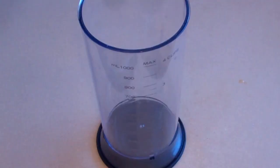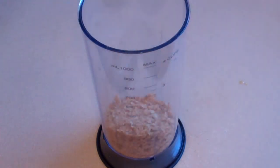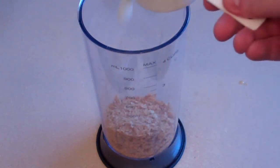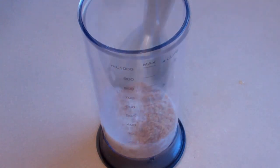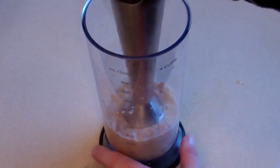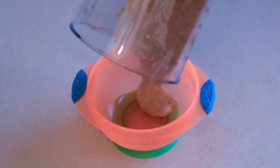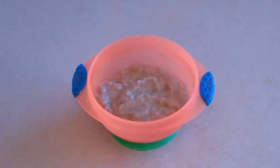Wheat Bix custard. For this you can use a blender or just a fork. Get two Wheat Bix, crush them, and then pour them into whatever you're mixing in. Then add half a cup of milk. Now just start mixing however you want to mix it.